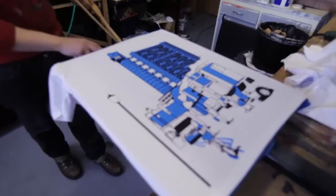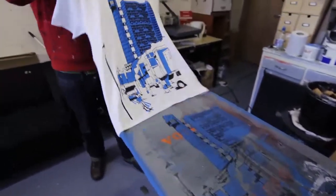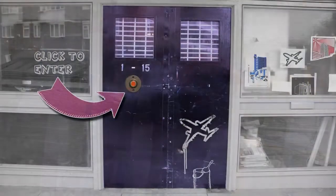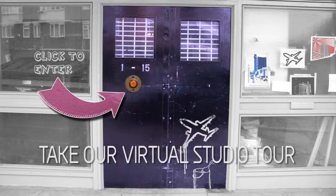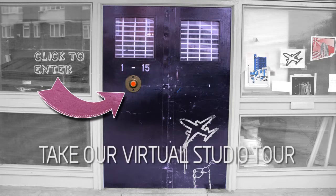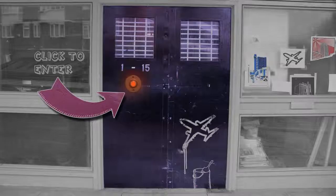And there's the finished print. So what we do now is gently take this off, make sure we're not smudging it anywhere. And there we go — it's going to hang to dry though. I'll see you next time.